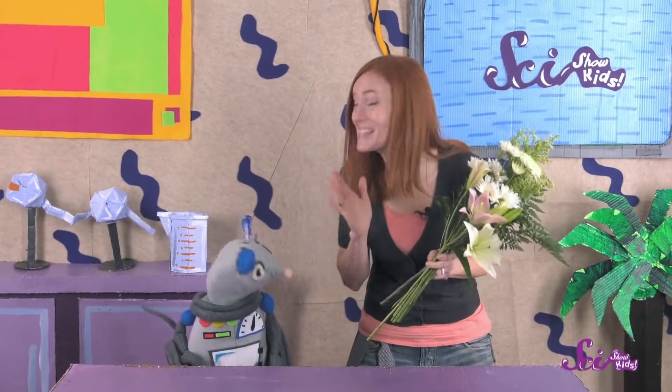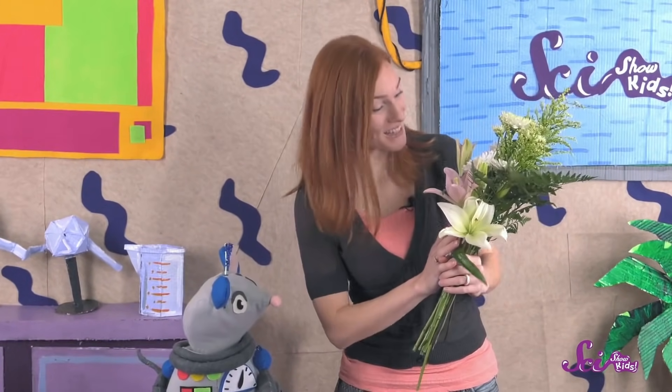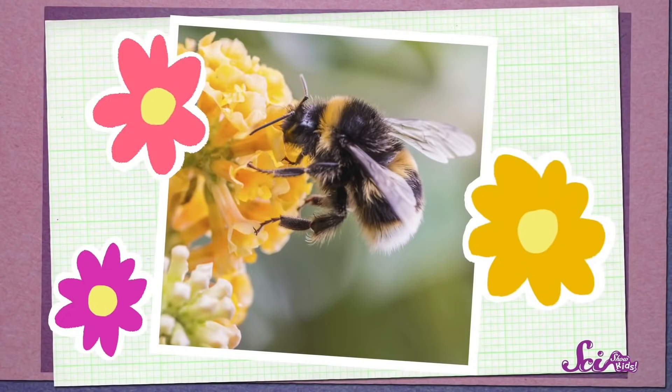Squeaks just gave me the nicest Valentine's Day surprise ever! A bouquet of flowers! Flowers are fun to look at, and they usually smell great, but they actually have a really important job! They use their pretty colors and smells to attract animals, which help make new plants.